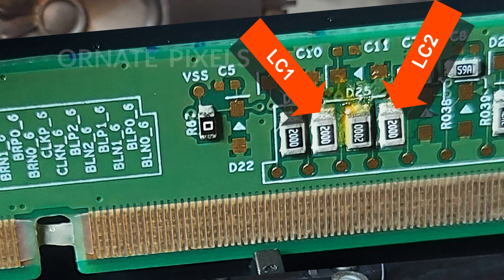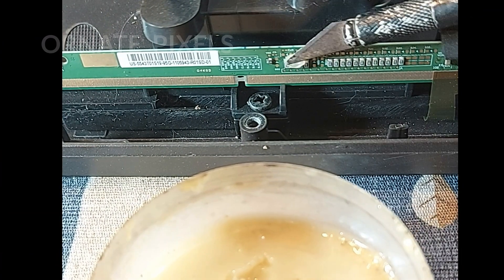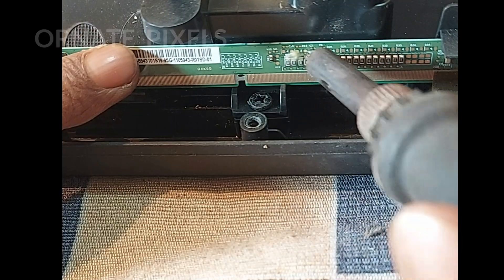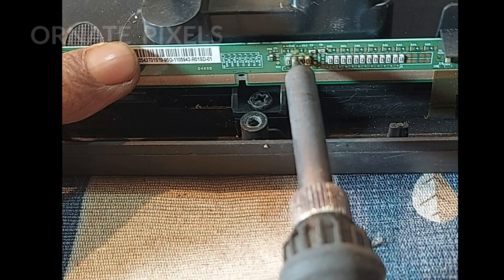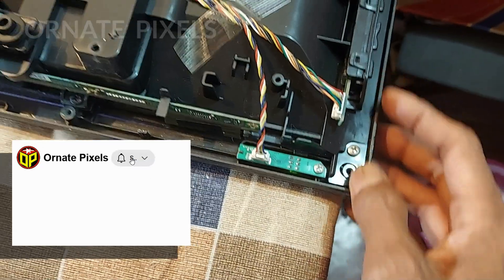Due to a short circuit on the right side of the panel, these two resistors need to be removed. Now let's see what happens on the screen.